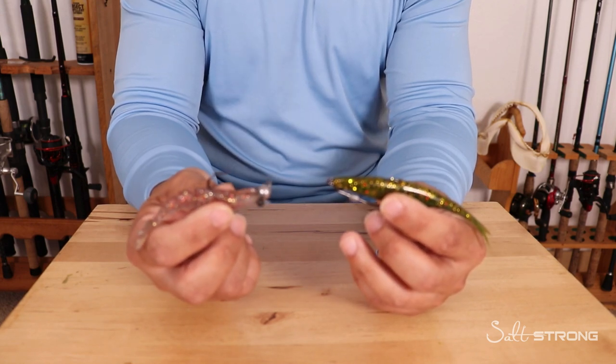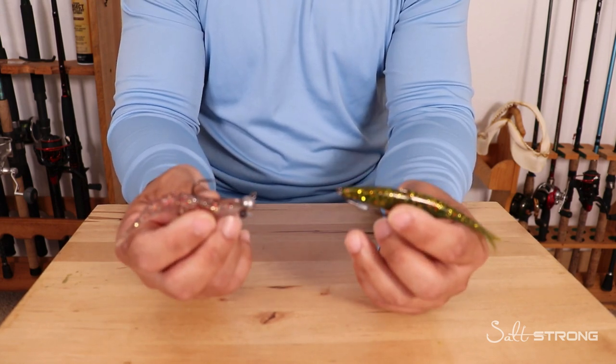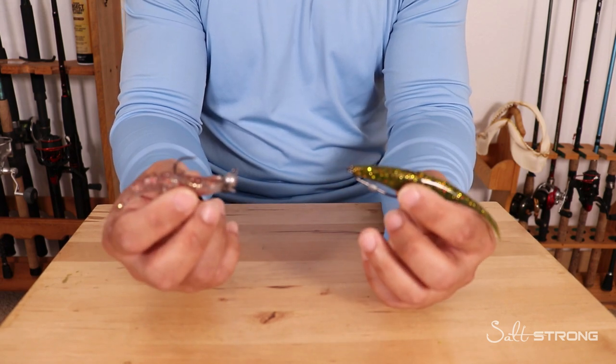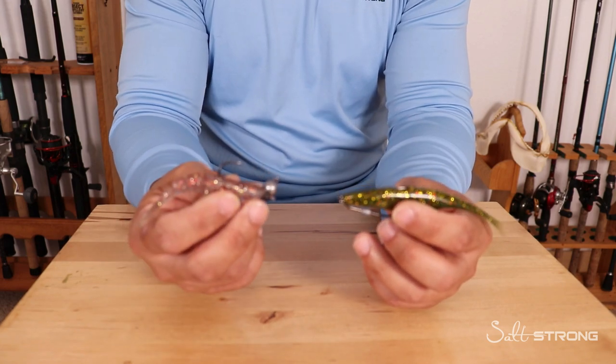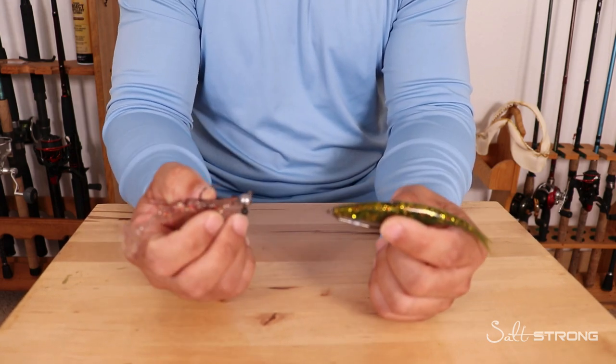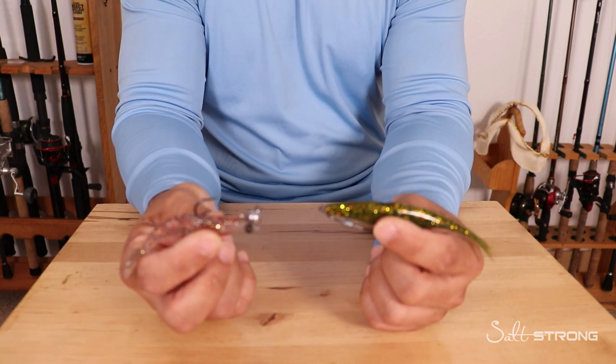In addition to the lure itself, you have to have the right presentation. When in doubt, slow it down. Keep those lures close to the bottom with long pauses in between your twitches and the retrieve. That will definitely help you get more strikes.